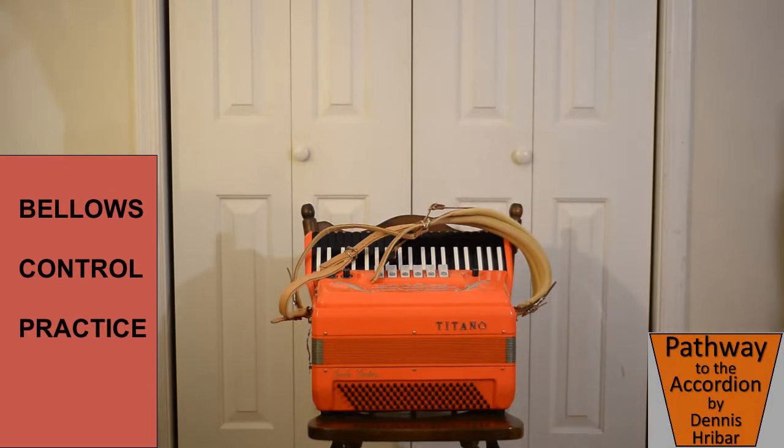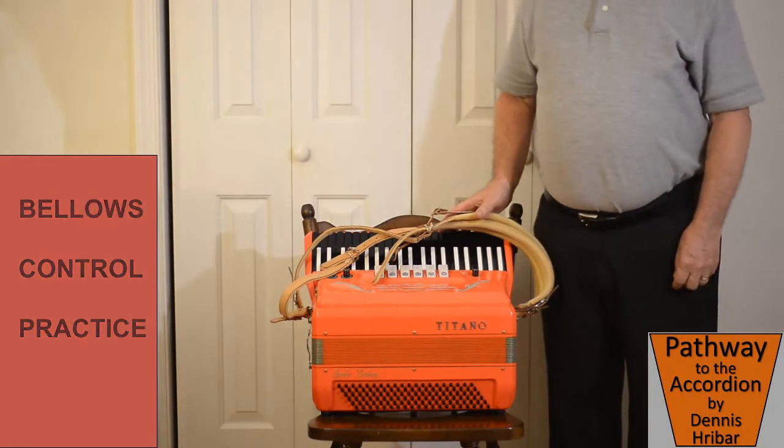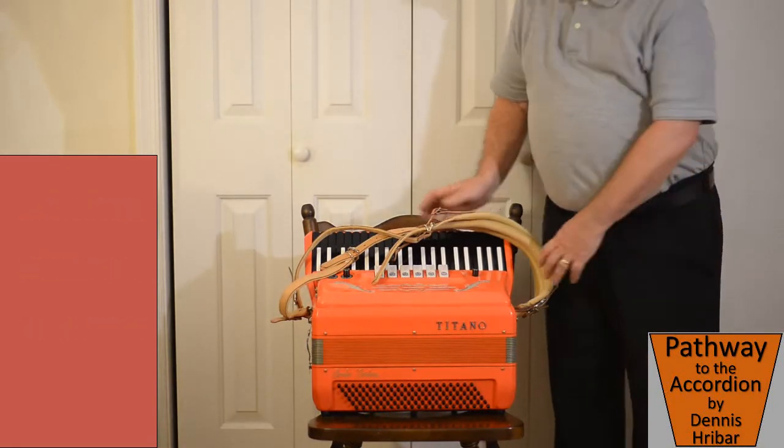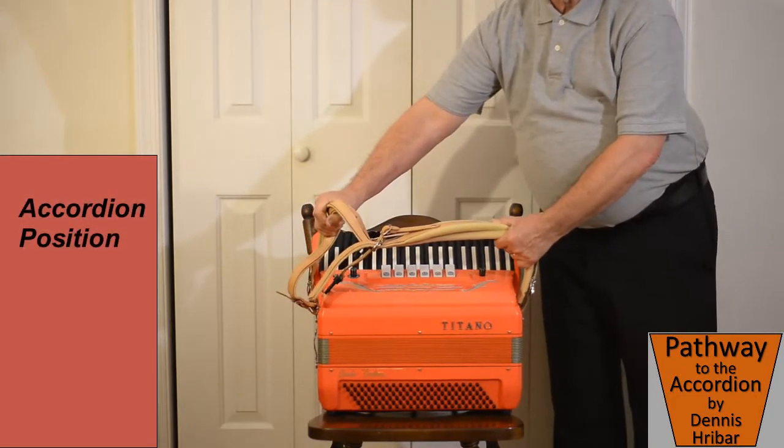This lesson is on bellows control. It's very important for playing the accordion to have the left hand and the bellows that provides the air very even. That's what this lesson is about.